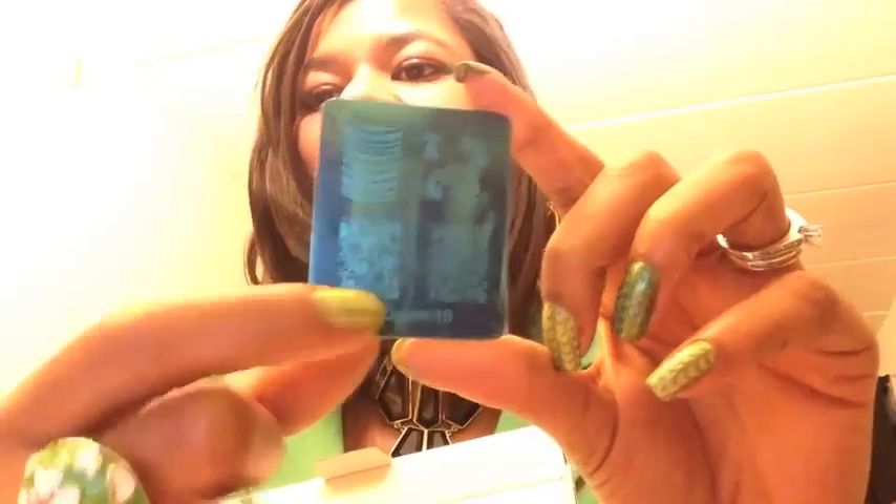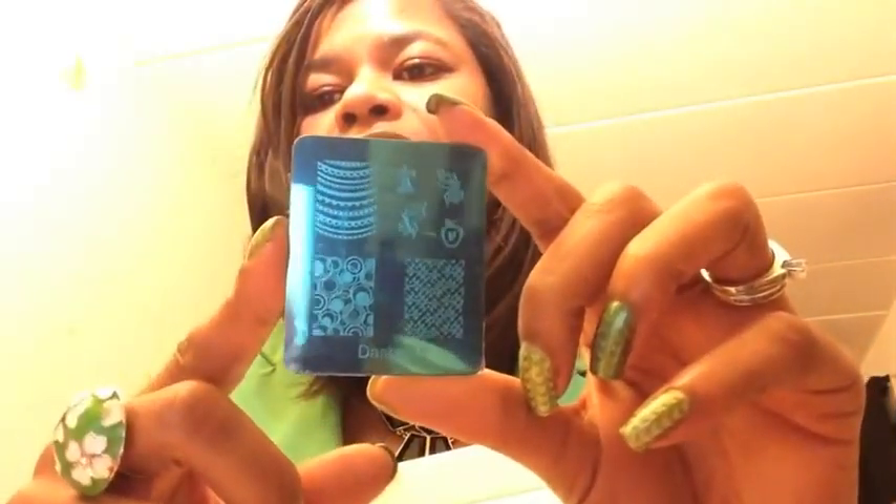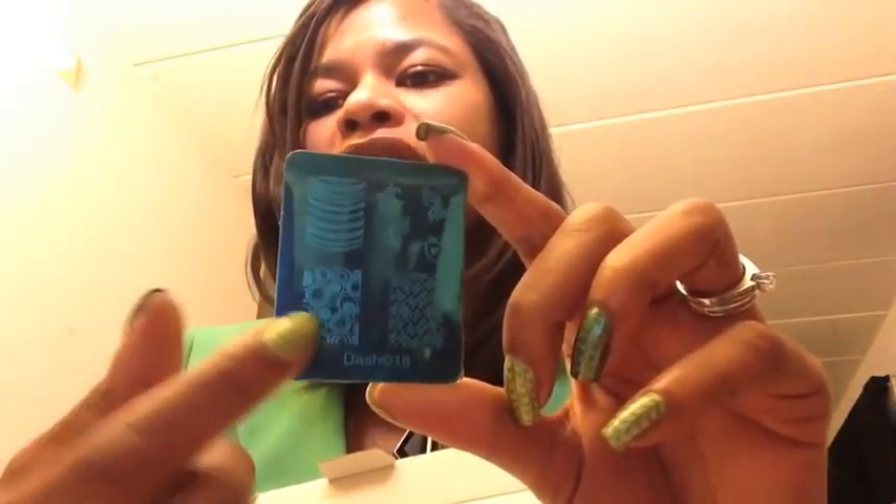Here's a close-up of the Dash plate — this is Dash 18 — with some really cute designs: a nice circle pattern and some other interesting patterns. The quality of her plates is phenomenal — I compare them to Conad, and I actually lean more towards these now because her images are drastically larger than Conad's. With Conad, the images aren't wide enough for my thumb and middle finger, leaving extra space on either side of my nail.